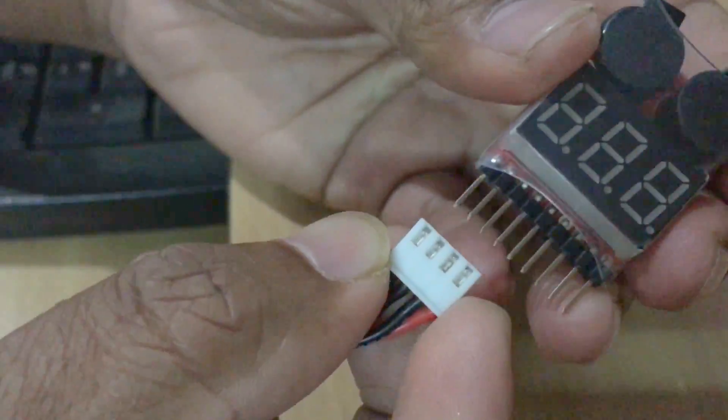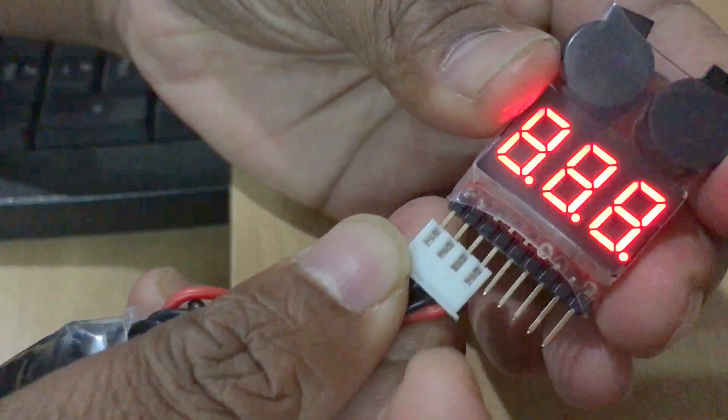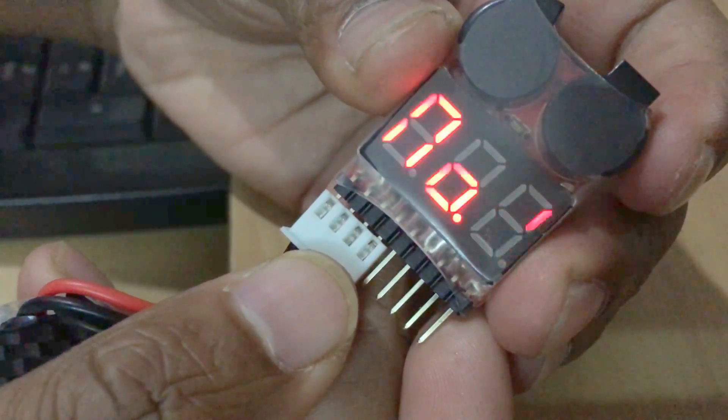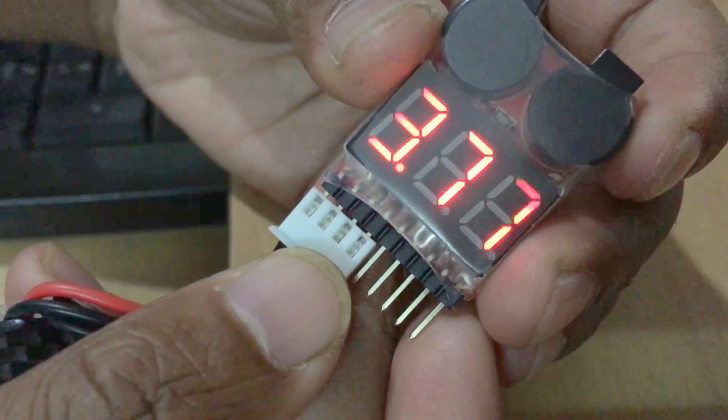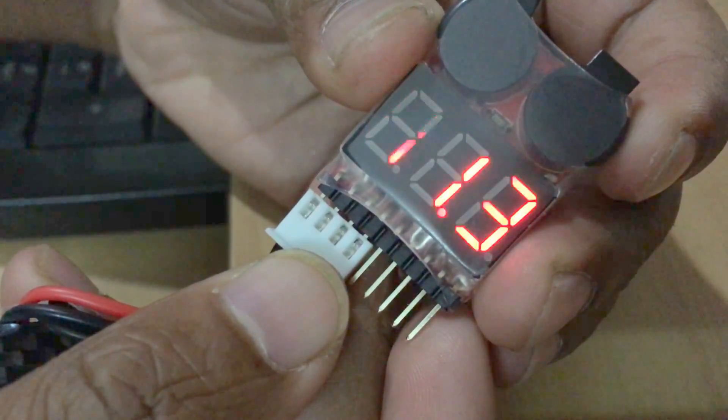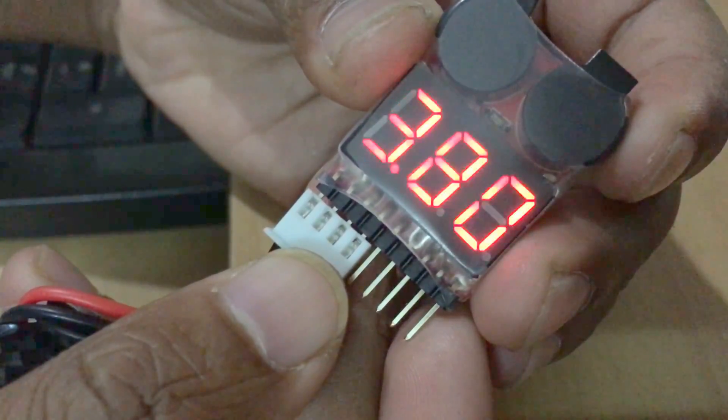So now we know how to plug the battery — here we go. Three cells, 11.3 watts total. Cell number one: 3.8 watts, number two: 3.7 watts, number three: 3.8 watts — all of them totaling 11.3 watts.